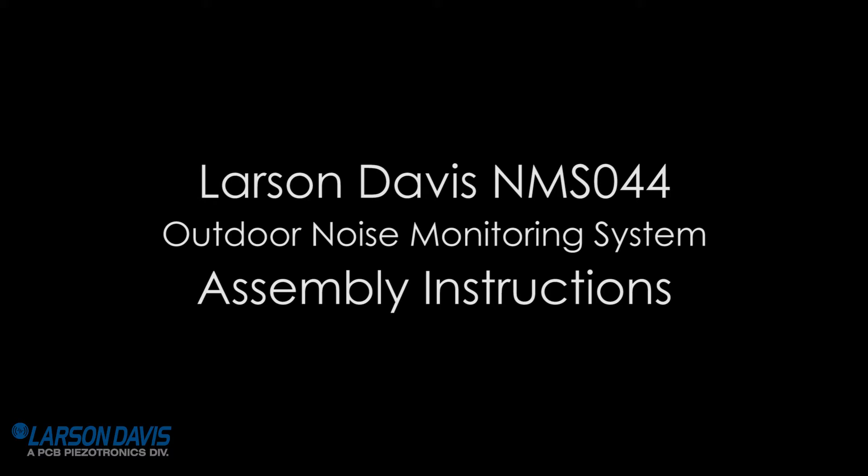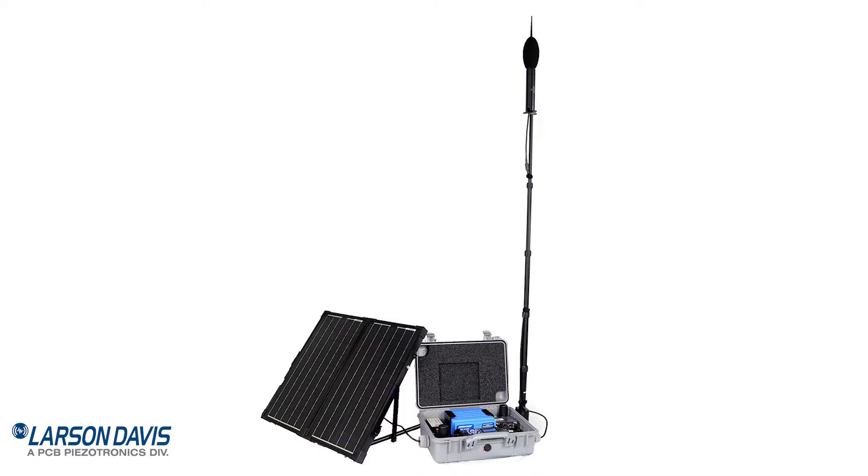Welcome to the Larson Davis NMS-044 assembly instructions video. In this video I will walk you through a standard deployment. The NMS-044 is a remote sound level measuring system, powered by a backup battery and solar panel.